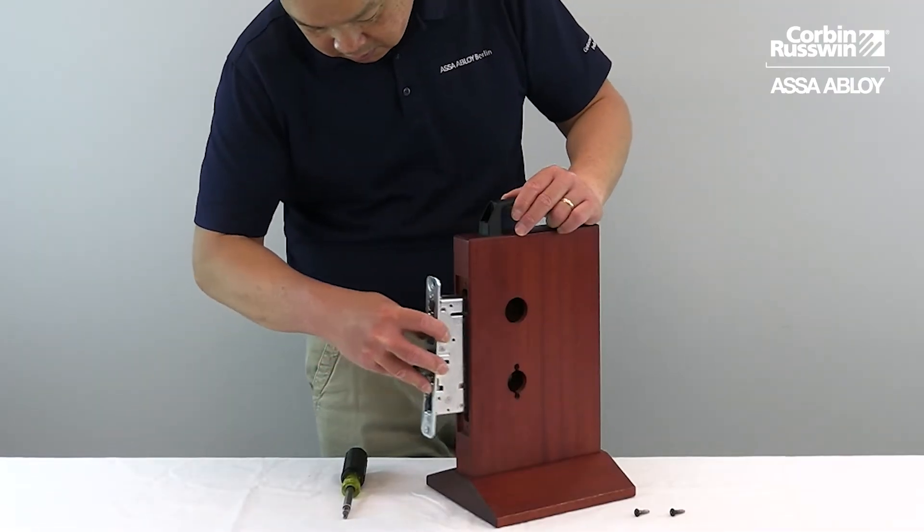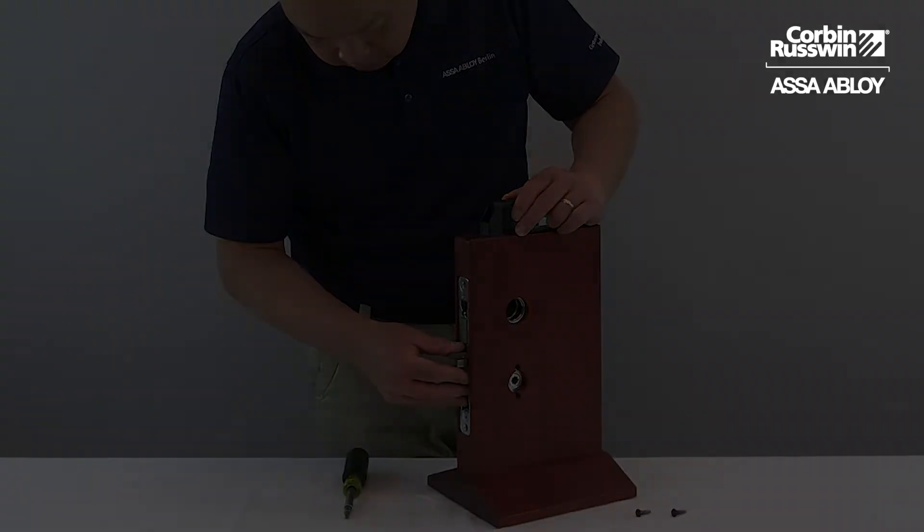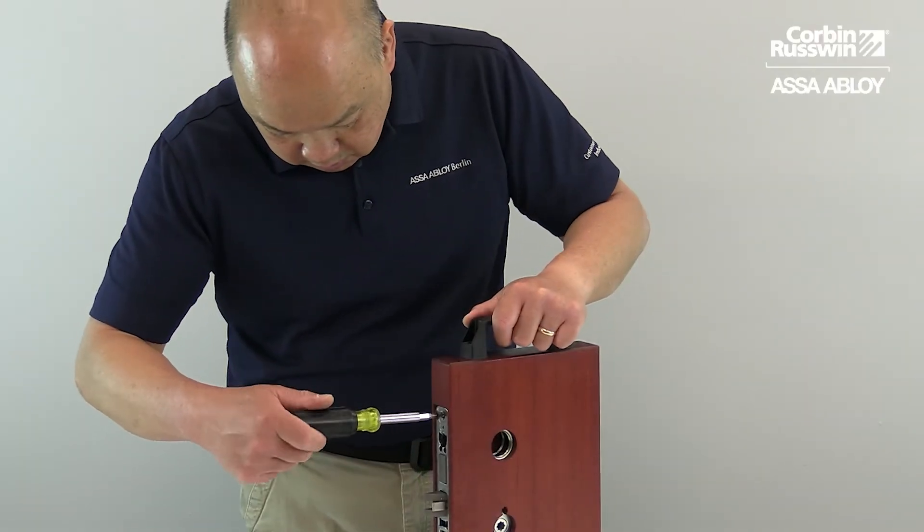First, insert the lock into the trap. Next, loosely tighten the screws.